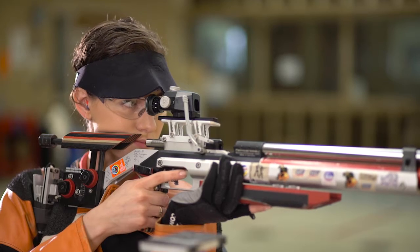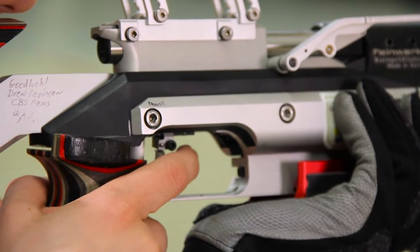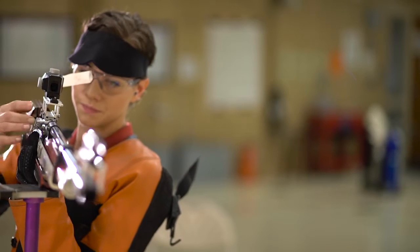Dry firing is something that you can do on the range and also off the range. On the range it's very useful to fine tune your process and go through the steps as a practice mode. I use that when leading up to my first shot of the competition — I will dry fire a few times so that I know mentally and physically my body is ready, my position is ready to have that perfect first shot going into competition.